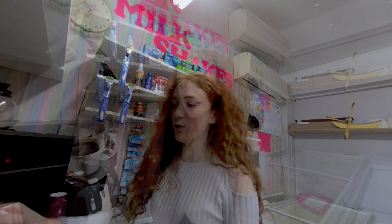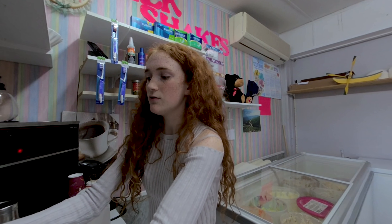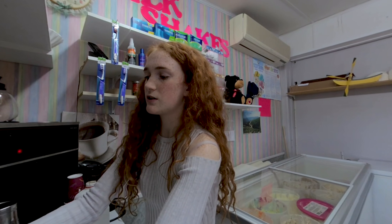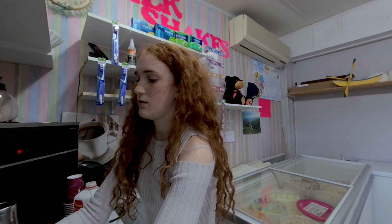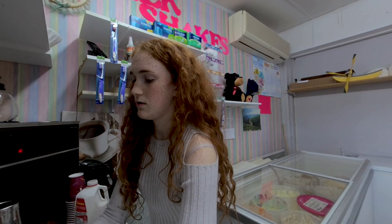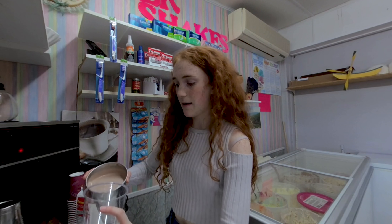I'm just going to add a little bit more milk — you want to make sure all the chunks are out, you don't want that. You just got to turn it, and it's okay if it gets a little splattery, you can clean it up later.